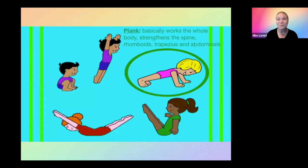The next skill we're going to look at is a plank. Planks basically work the whole body, so they are awesome for strength. They strengthen the spine, the rhomboids, the trapezius, and the abdominals — really the upper body is what we're looking at. We have a little saying at Acrobatic Arts: when in doubt, plank it out. So you can keep that in mind when you're teaching your classes.